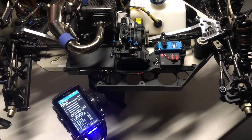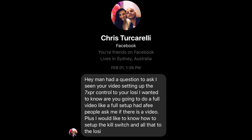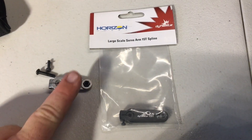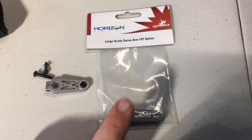Today's video is inspired by one of our Large Scale RC Nation brothers, Chris Tercorelli. Let's jump right into this install. We just removed the stock servo arm and now we're going to throw on this aftermarket Dynamite servo arm.